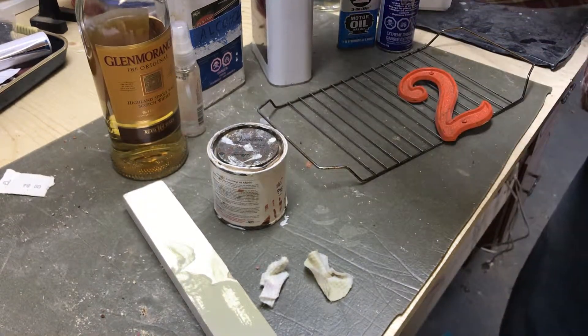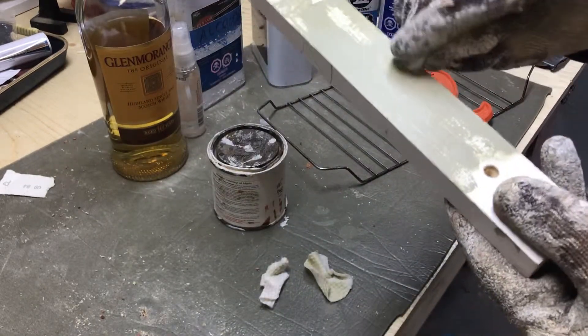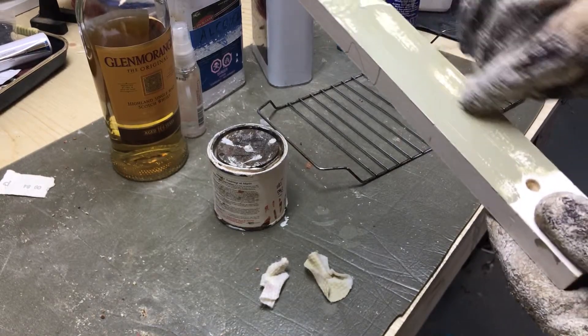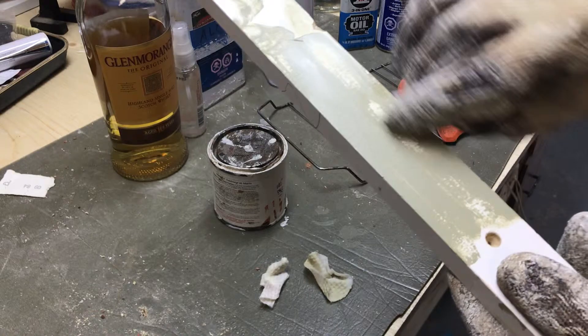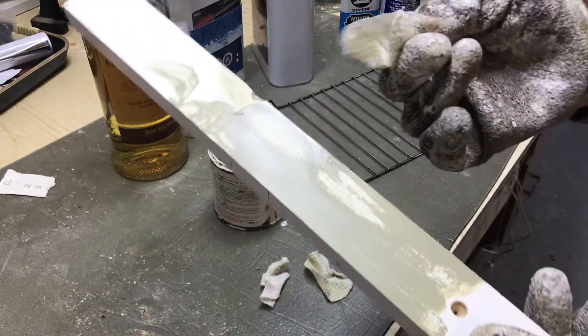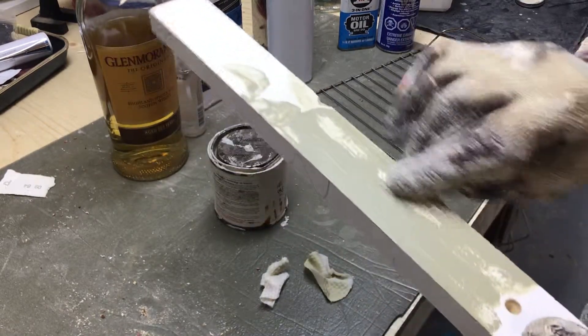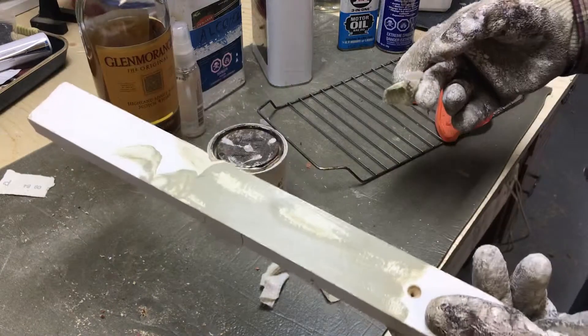Here's a little acetone this time on latex-based paint. Oh, you can see how fast it cuts through — it cuts much quicker. This is almost dry actually, and you can see all the paint in the pad there. It's much faster than the alcohol, but the alcohol certainly works.